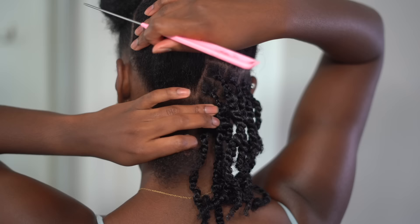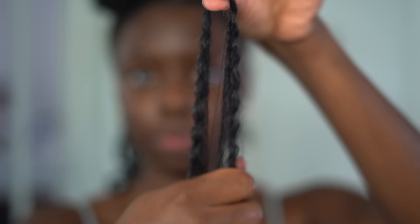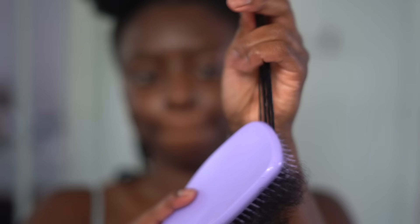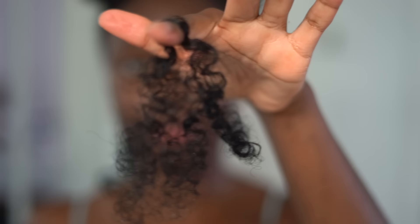I'm using small sections — kind of small to medium, not too big, not too small. I'm just parting the hair; the hair comes in little sections already, and then I'm splitting those sections in half. For the back, that's really how I use my sizing to make sure they're all the same size — just use a pre-parted bundle and split it in half.